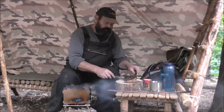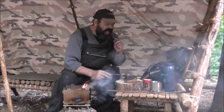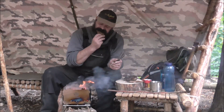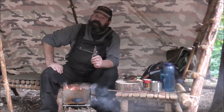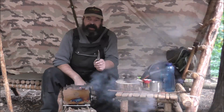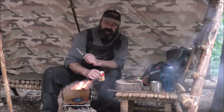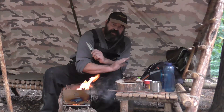Zum Schluss noch so ein paar Kienzapfen drauf – ich rieche das so gerne. Ich weiß nicht, wie ihr das seht. Ich brauche da gar kein Salz und Pfeffer. Ich habe das zwar mit, aber wenn das so über dem Lagerfeuer gebraten ist oder über dem Holz, da brauche ich eigentlich nichts weiter. Ein bisschen Toastbrot, das Stück Fleisch – fertig.